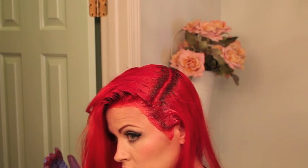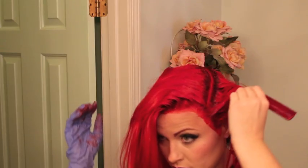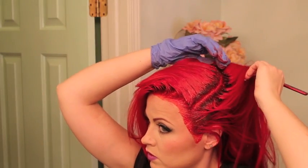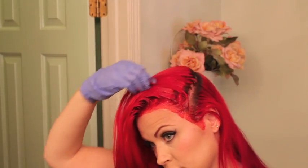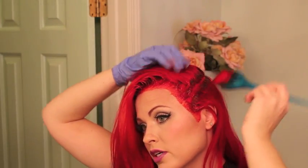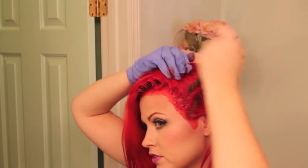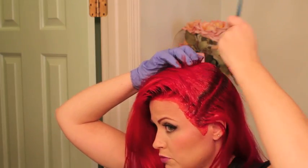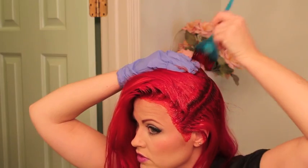Super easy, already getting down to this side. I've got it clipped. Do I look like Jessica Rabbit right now? I have purple gloves. Make sure you don't get too much but also make sure you use enough. I have so much product left right now. If you were going to do your whole head it depends on the length, but I would definitely use probably two bottles — right now I haven't even used half yet.